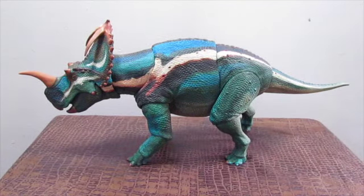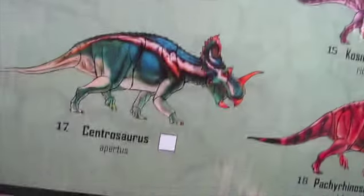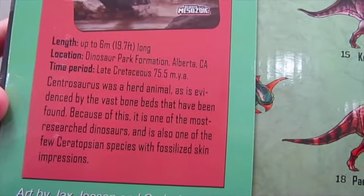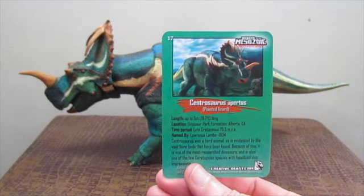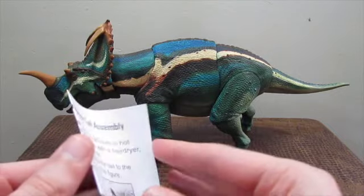Inside the box you get your customary diorama that you can place behind the figure after you take it out of the box. And on the back you also get your obligatory product shots of all the Wave 2 Ceratopsians — they're absolutely gorgeous — as well as facts about the dinosaur itself.